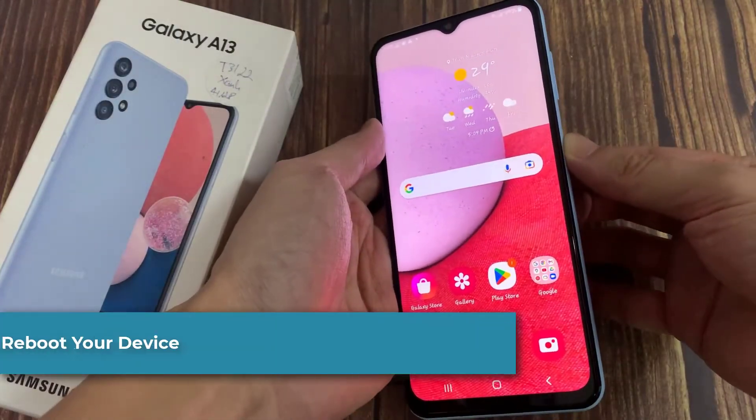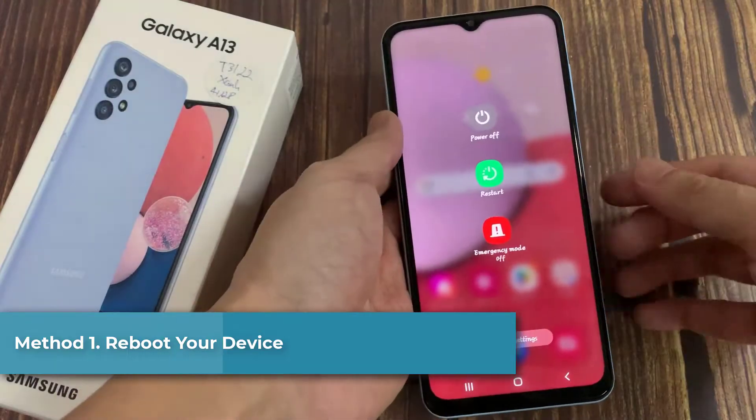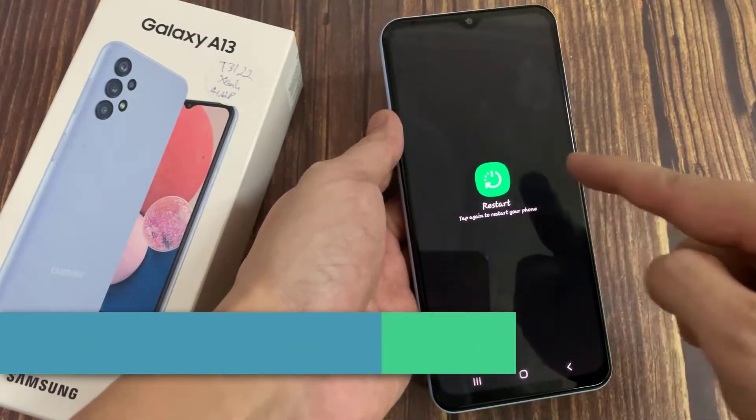Method 1: Reboot your device. Performing a reboot could fix the Samsung won't charging issue.